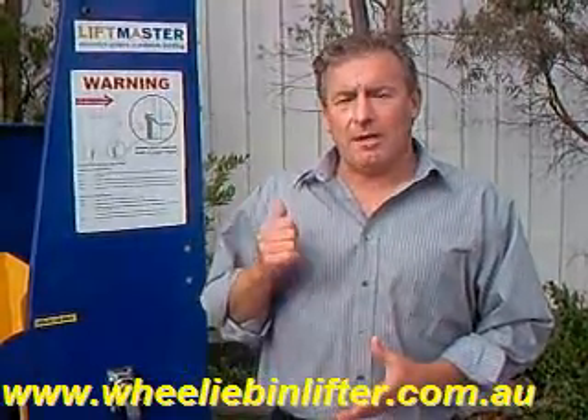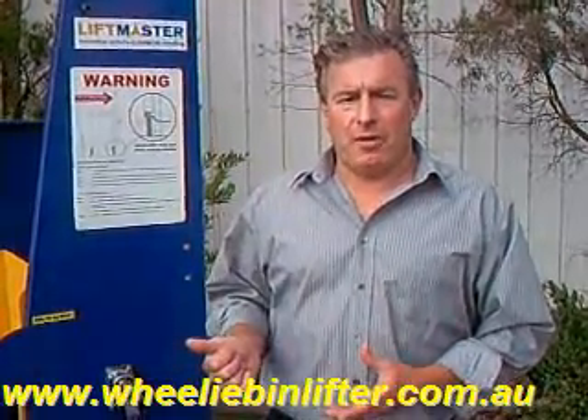Hi, Phil Davies here from wheeliebinlifter.com.au. Thanks for taking the time to have a look at this brief video. Today I'm demonstrating our 50 kilogram model.